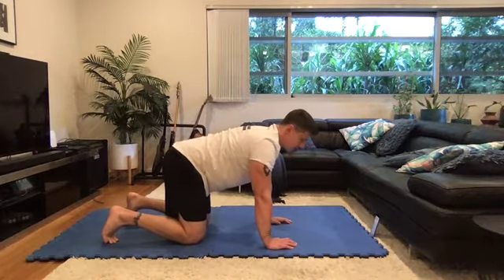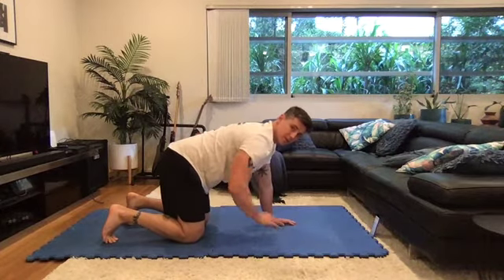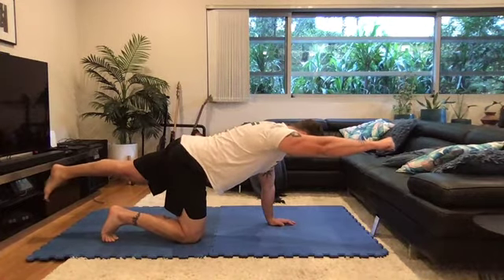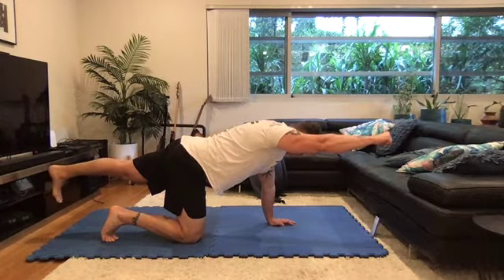From here now we're going to go into the bird dog and start stabilizing the back. Start by bracing the core like someone's going to punch you in the stomach. Slide opposite hand and leg out, squeeze the butt, squeeze the fist, hold for ten seconds. Keep the elbow locked. Three, two and one.